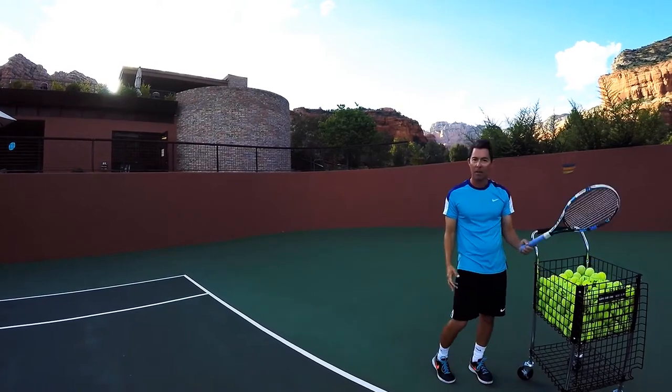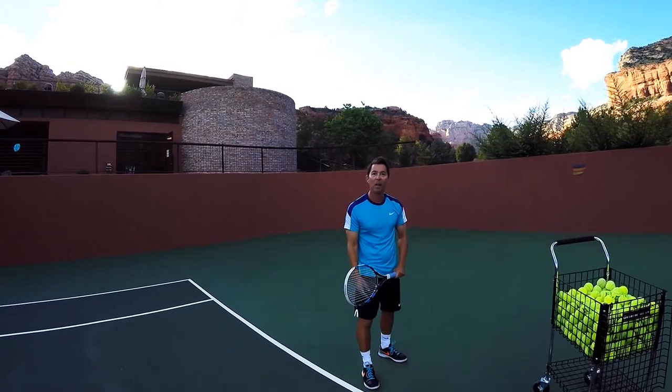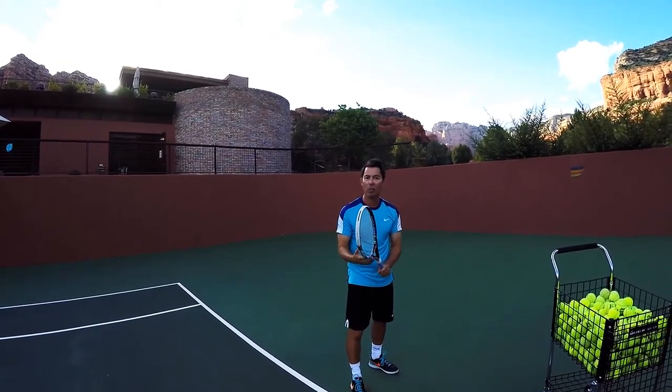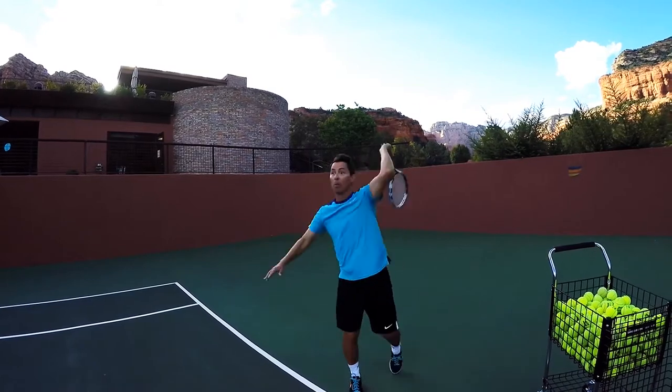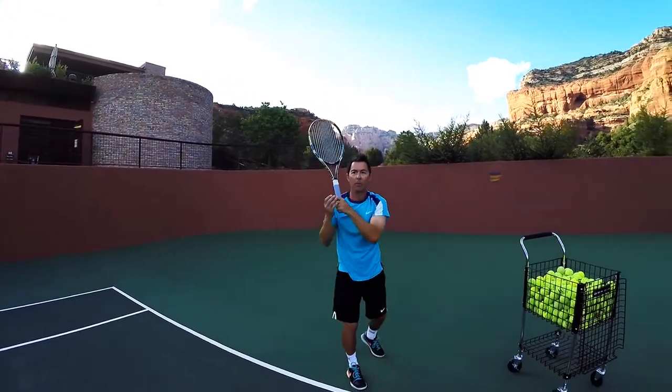Step two: grab your racket back up into your service stance. You're going to use that same throwing motion, like you're actually going to take your racket and throw it over into the box. Practice this motion so it becomes fluid.